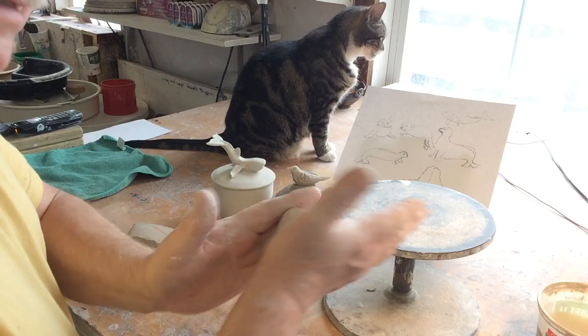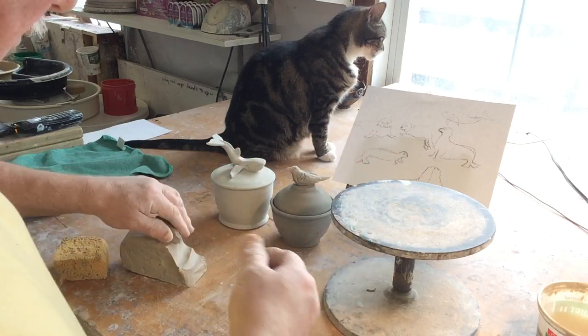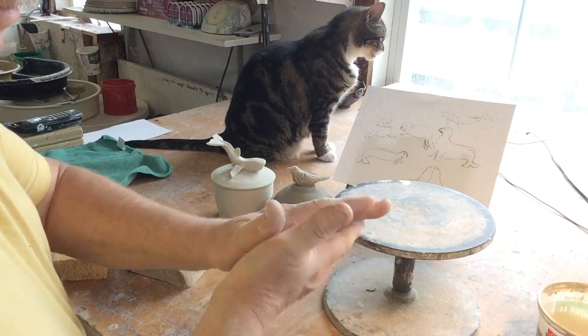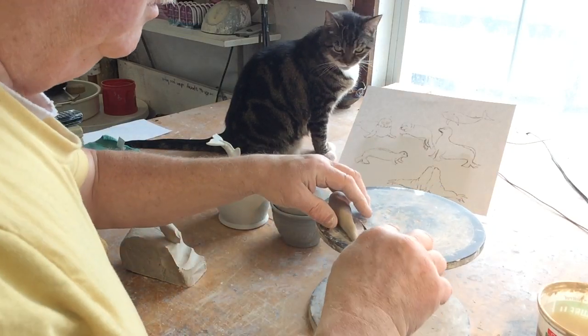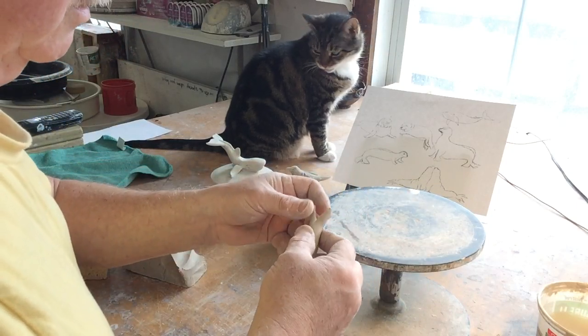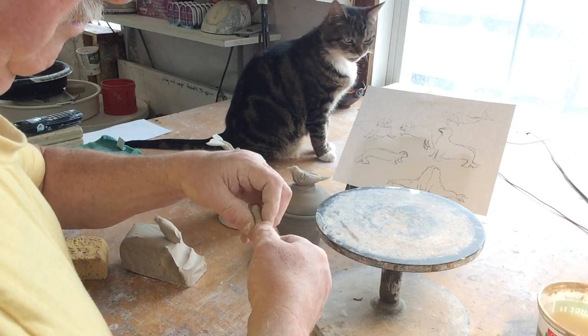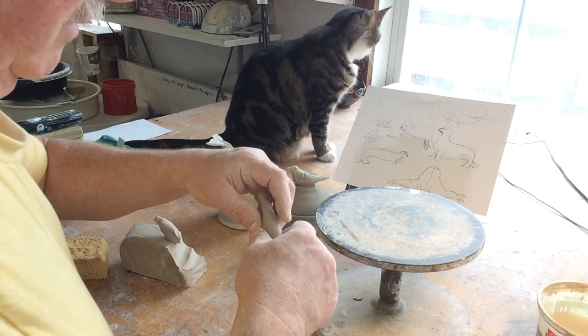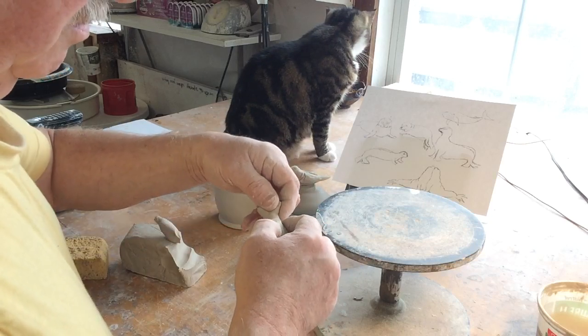Poubelle is my cat over there. I'm going to do the seal first. This is that 516 Pottery Supply House clay.